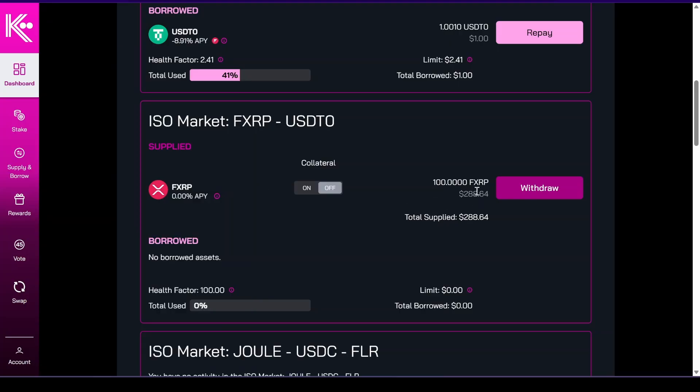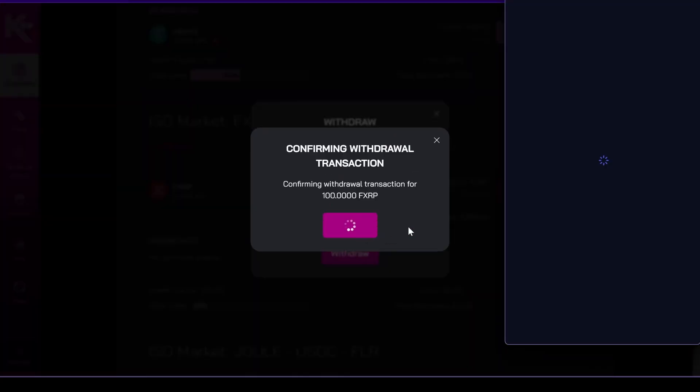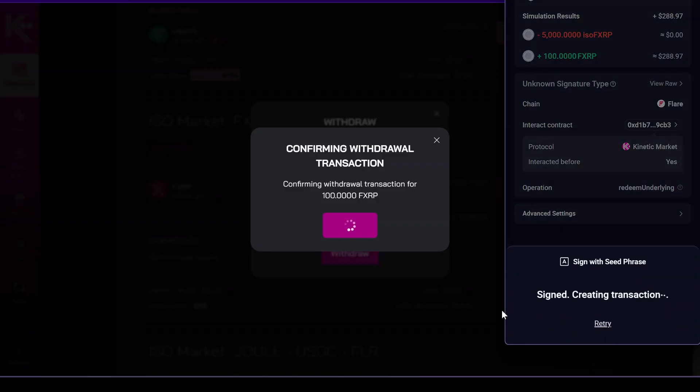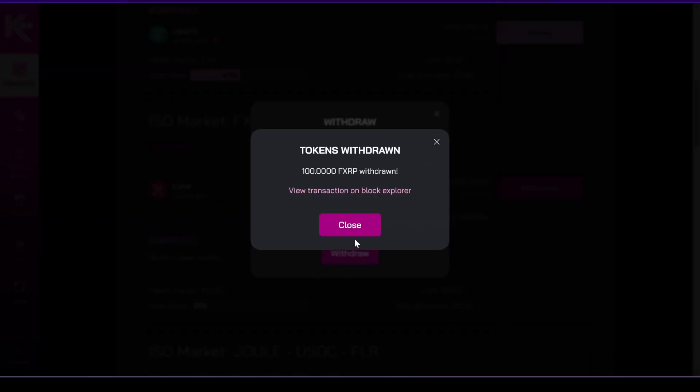Now we've already lent, and if I want to withdraw it I would just press max withdraw, sign on my Rabi wallet, confirm, and the fXRP will be back in my wallet. All right guys, until next time.